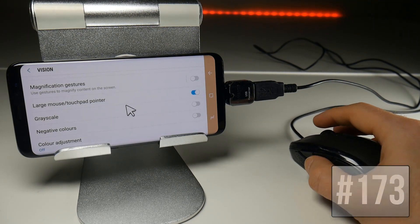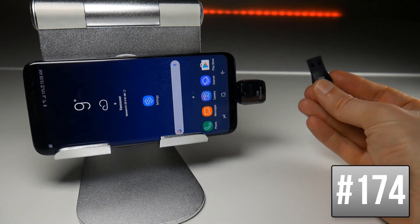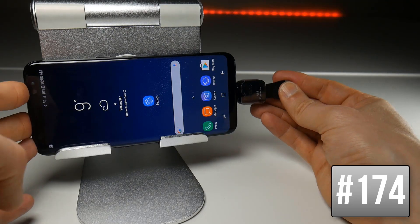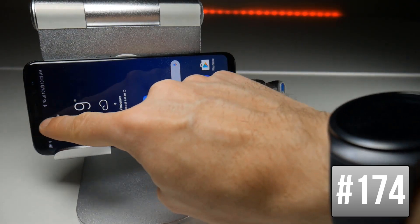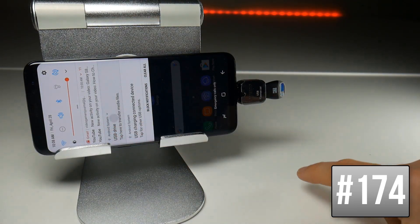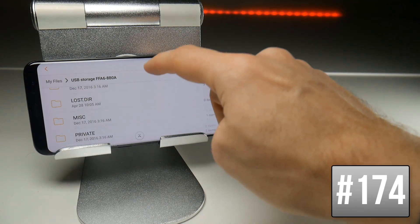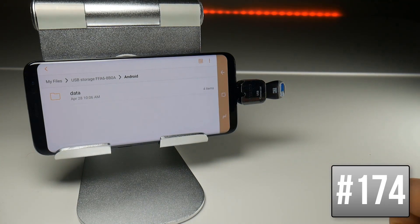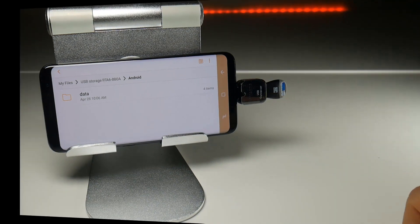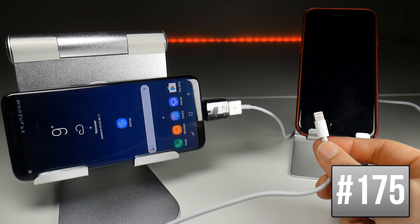To add even more expandable storage to your Galaxy S8 you can plug in flash drives, and when you do you should get a notification saying you can explore the drive and transfer files. The Galaxy S8 does include a file browser, so if I tap the USB drive it will take me straight to the folders where I can look at files, copy them, delete them — basically whatever you'd do in a file explorer. In an absolute emergency you could also use the Galaxy S8 as a portable battery charger.